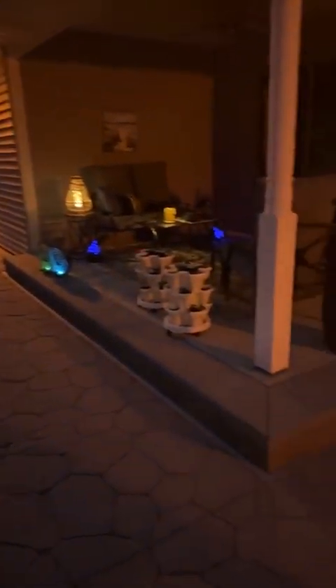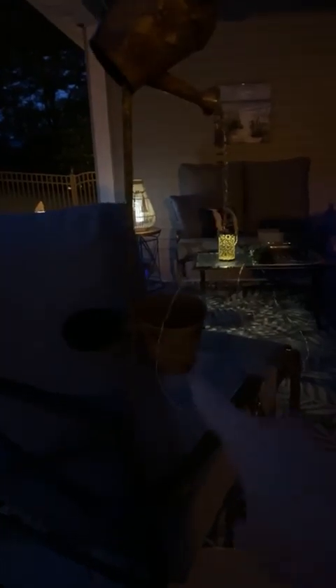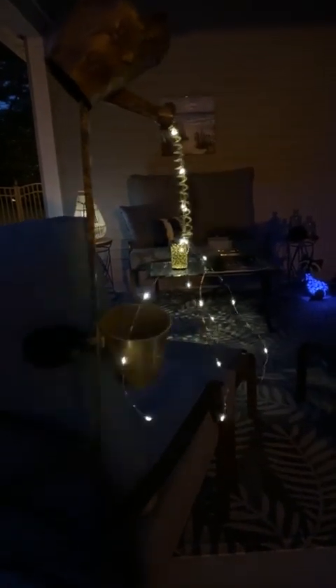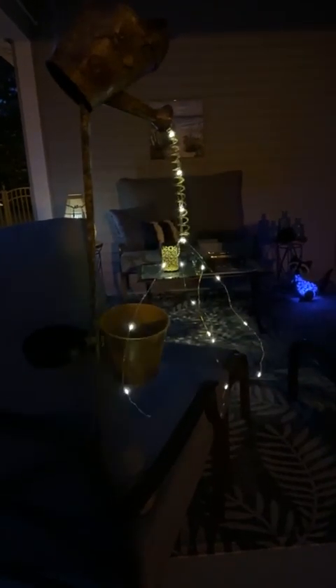Coming around to the porch — I don't have a flower in this little pot yet, but this is the little watering can with the lights. Right down here is where you're supposed to put a flower so it looks like the water is pouring down onto the flower. Once you have a plant in there, you can get those lights to go wherever you want them to go. That's another one of our solar items.